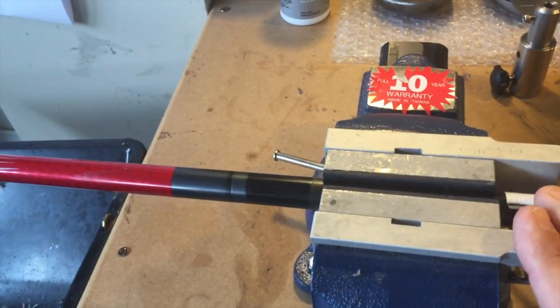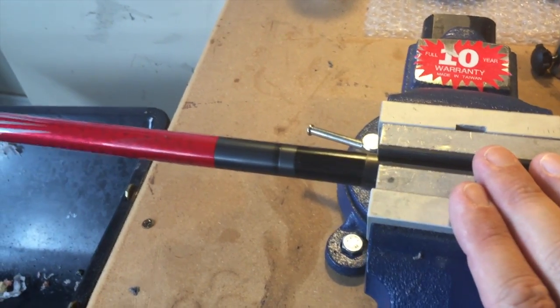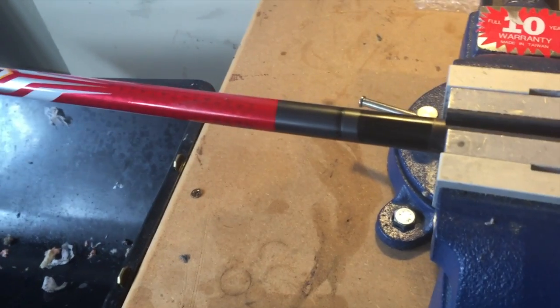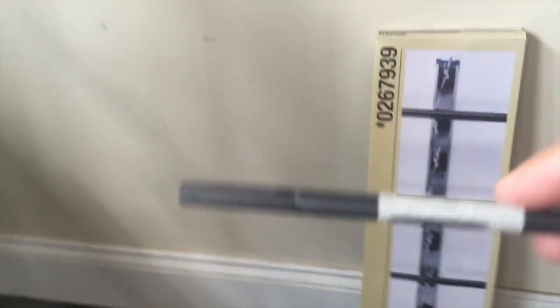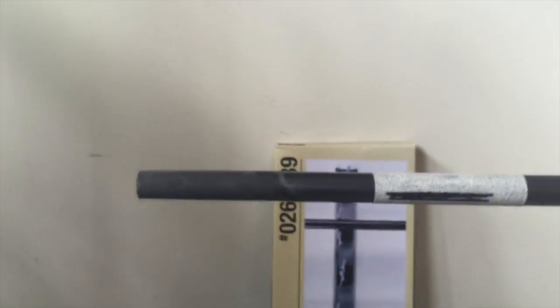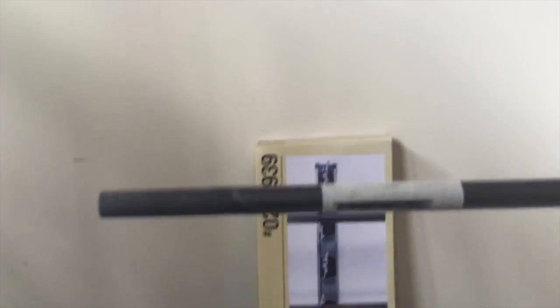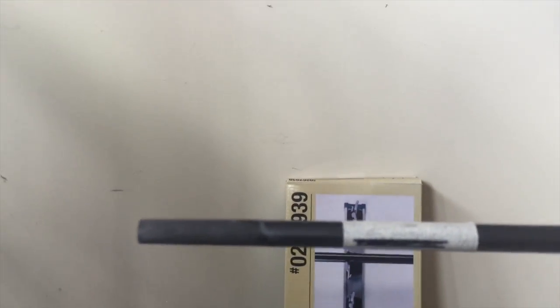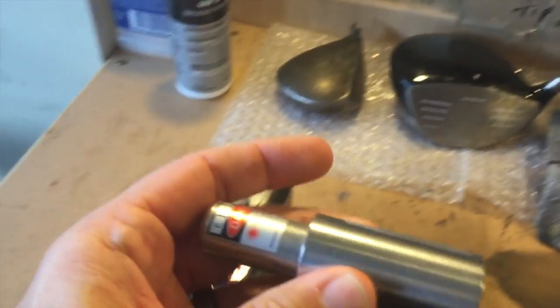We've taken our spine-aligned shaft and placed it in the vise — probably a half inch to an inch beyond would be fine. Down here, you can see where we found the spine on the shaft. That is at the downrange or target position of the shaft. We're setting this up for a right-handed golfer, essentially facing the target with the spine. The only reason you do this is to speed up the process of finding the flow of the shaft, which we're going to do next with our Golf Mechanics laser.